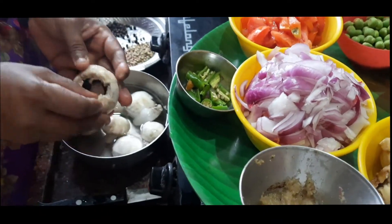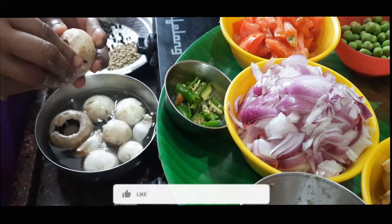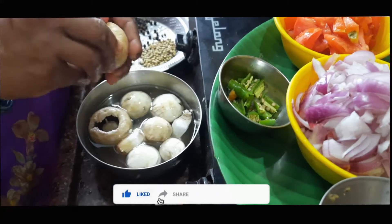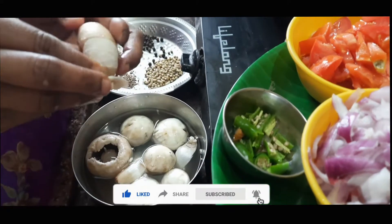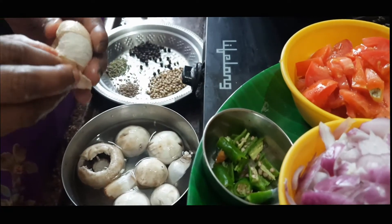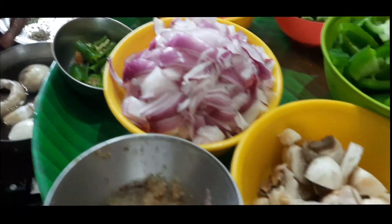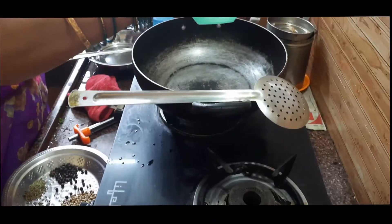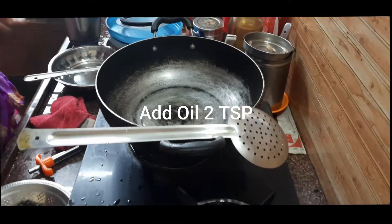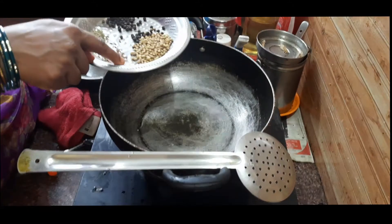We are going to cut and prepare it. We will cut all the food. Add a little bit, and add in about 1-2 glass spoon. Add in about 3 ingredients.